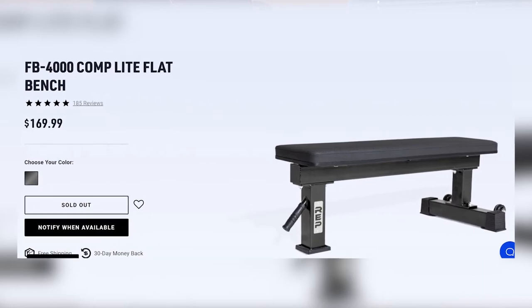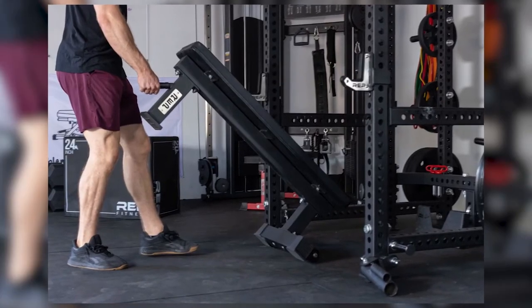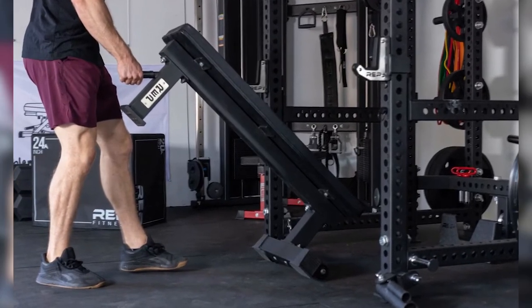The FB4000 also comes in multiple colors: metallic black, red, blue, and matte black. So other than not being compatible with the Thompson pad and the lower weight capacity, it's basically a more budget version of the FB5000. The single post design at the front of the bench allows you to find the best foot position for optimal leg drive. REP also included an angled handle on the front post for easy maneuverability in your garage gym. It can be stored vertically like all of REP's benches, making it super easy to store when not in use.